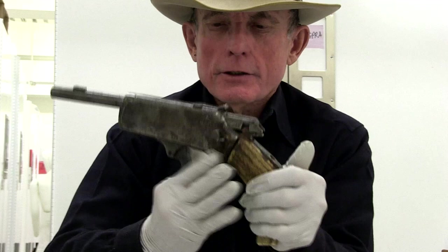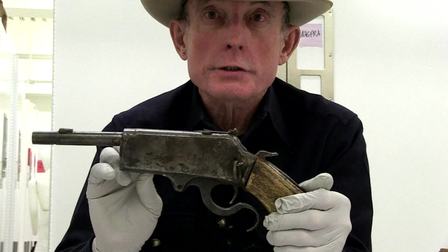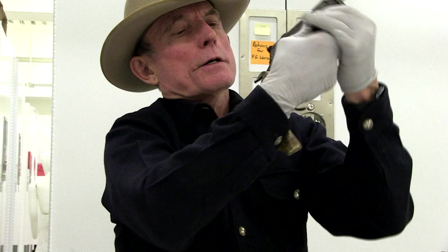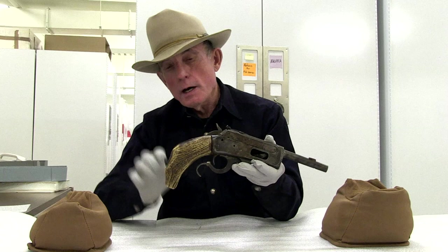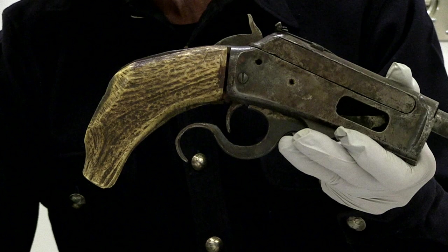The action will open and close. And it appears that the person was successful in converting the centerfire firing pin to a rimfire. I'm going to turn this around and put that hammer down. So a shot of both sides and the top. And kind of a nice job of shaping this antler — I think it's an elk antler — into the handle for this handgun.